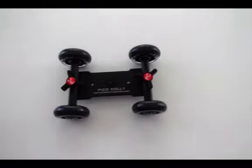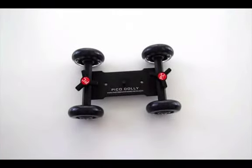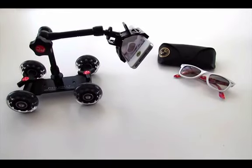Hey guys, what's up? It's Nicole here with a review of the Pico Dolly from PhotographyandCinema.com. The Pico Dolly is a great lightweight tabletop dolly for cinematic shots. You can create side-to-side movements or 360-degree rotating movements, making your film look much more professional.